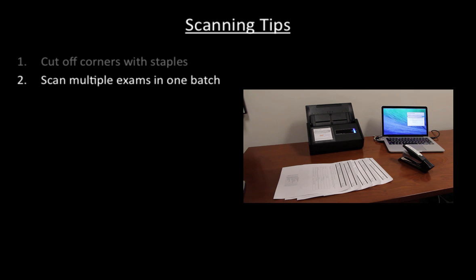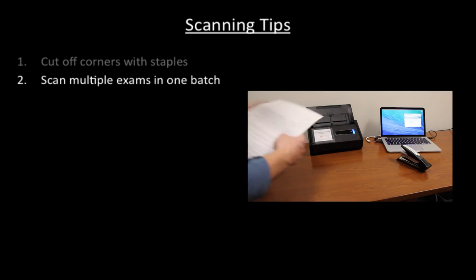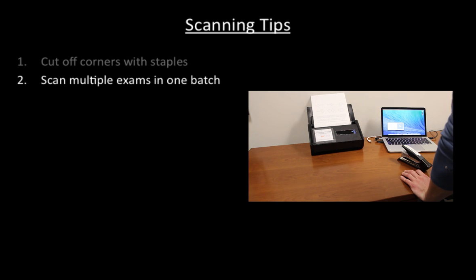Second, we scan batches of 5 or 10 exams in one go. This reduces the overhead in starting the scanner and saving scans to disk.